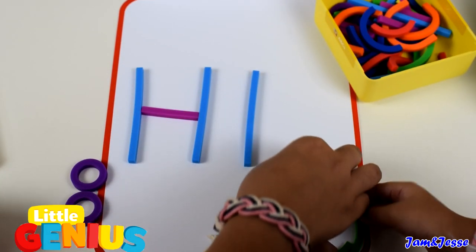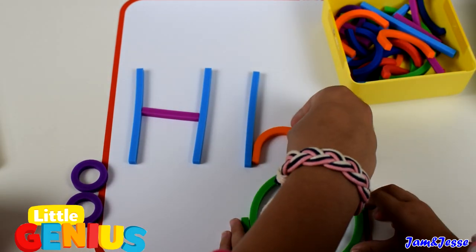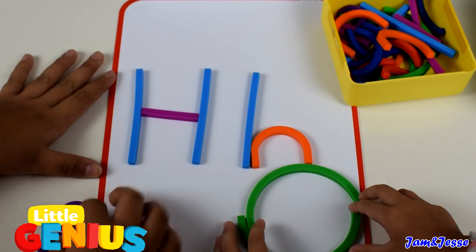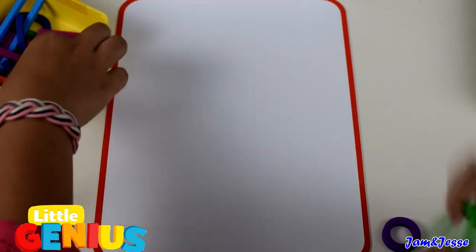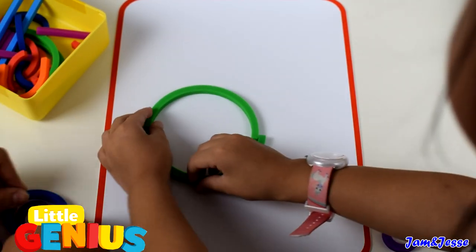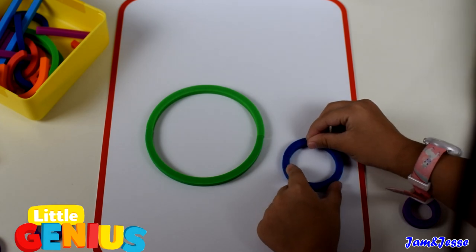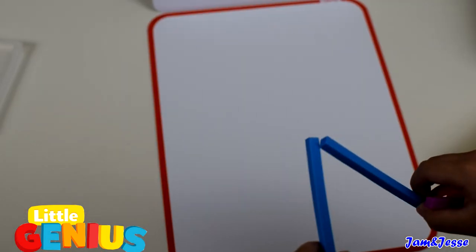For example, let's do the letter H. See, you can form lots of letters with the squiggly pieces. I'm gonna make the letter O — this one is big. There you go, this is the ABCs feature.